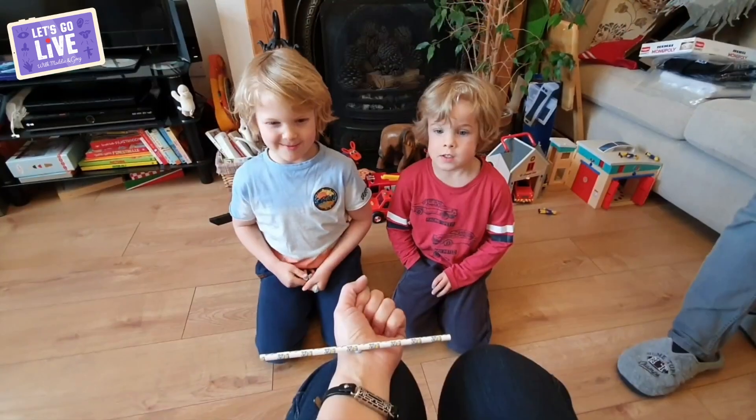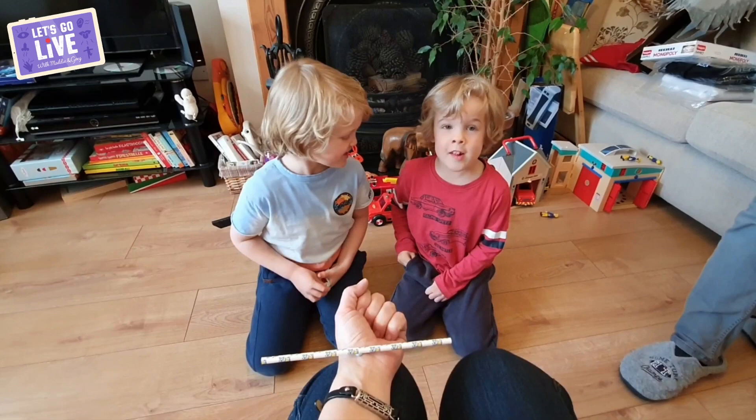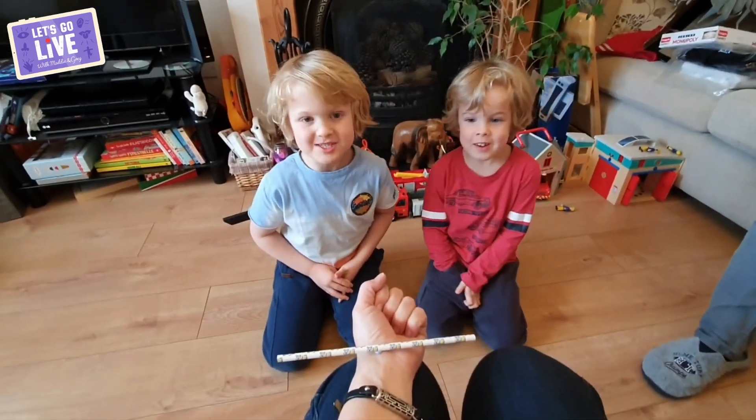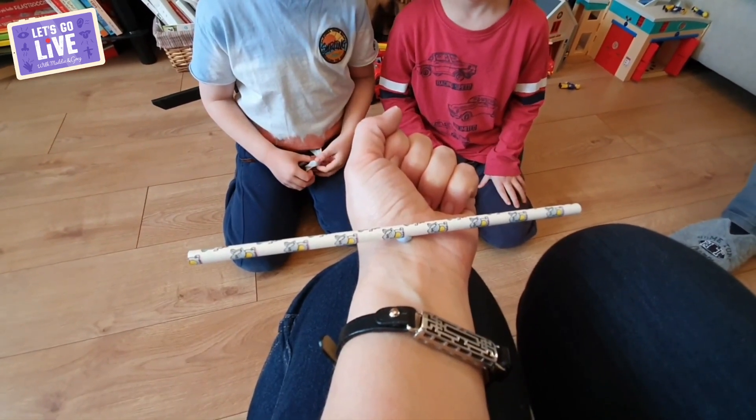Oliver and Luke got in touch because their mummy showed them a trick using some blue tack and a paper straw that lets you see your pulse in action. Look at mummy's hand — that's her pulse, her heartbeat. It's like a little seesaw going bing bing bing, and that is the blood pumping through. Maybe that's something you could try at home!